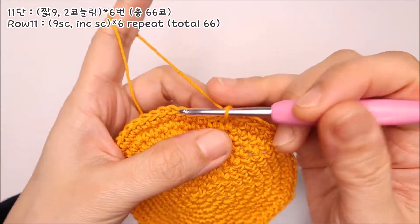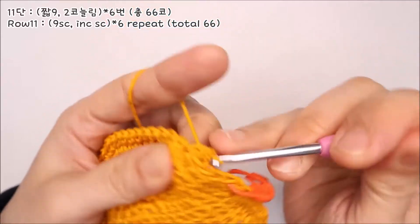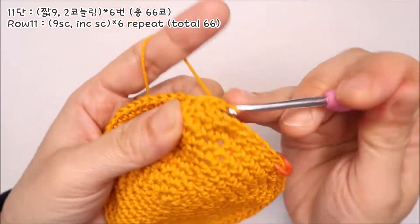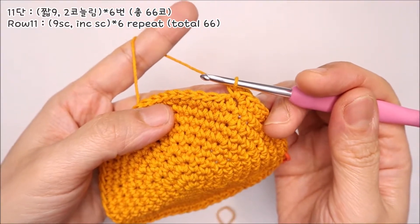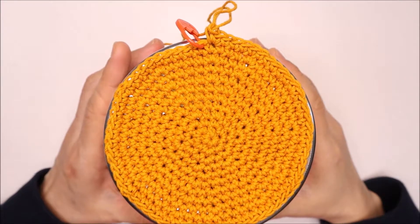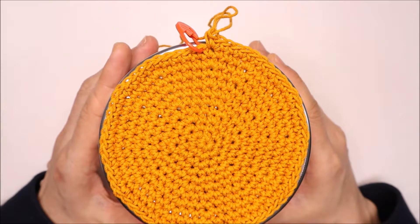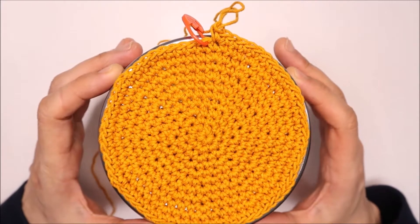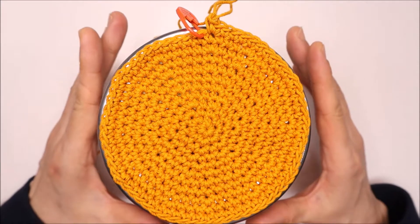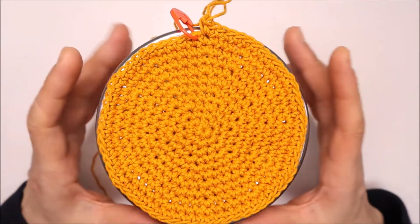11단은 짧은뜨기 9코를 먼저 떠주세요. 9코를 뜬 다음에는 열 번째 코에 두 코를 늘려 떠줍니다. 짧은뜨기 9, 두 코 늘리기 한 번, 이 패턴을 나머지 다섯 번 더 반복해주세요. 제가 갖고 있는 통을 기준으로는 11단까지 뜨면 밑면 둘레에 예쁘게 맞더라고요. 밑면 둘레보다 살짝 작은 감이 있을 때 멈춰주셔야 됩니다. 크게 떠버리면 옆면이 헐거워져서 예쁘게 마무리할 수 없으니 주의하세요.